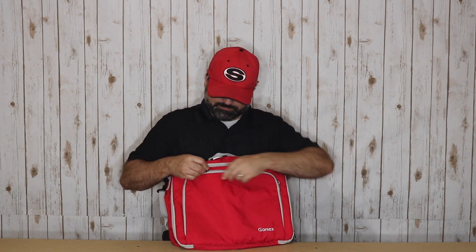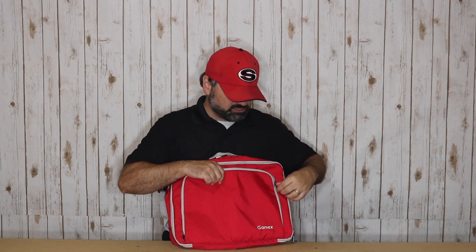Let's start by talking features on this bag. This is a smaller top bag with a claimed 20-liter capacity. You'll see there is a smaller top pocket on the front with dual zippers. Once we unzip — nice opening — a couple of small pockets and the ability to put a pen and pencil in as well. There's also some padding on the front of the pocket.